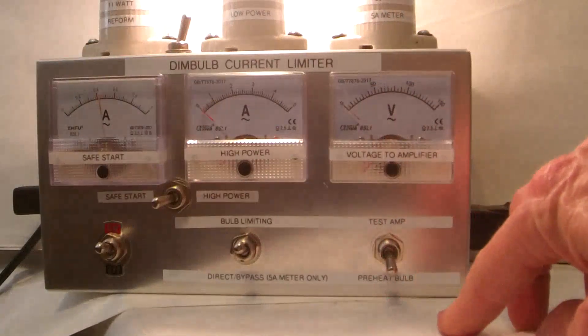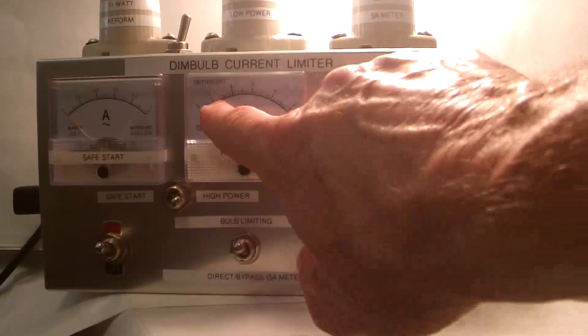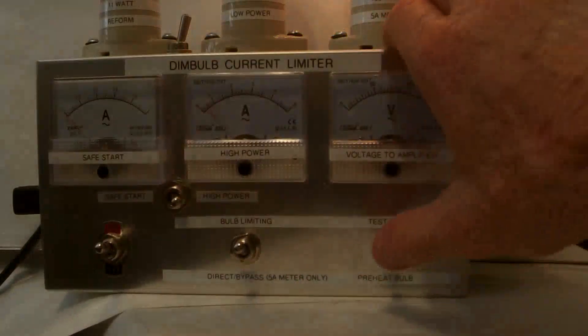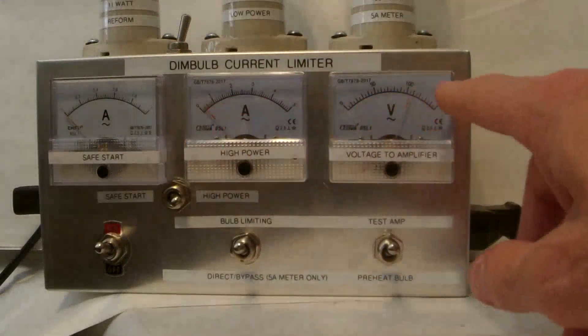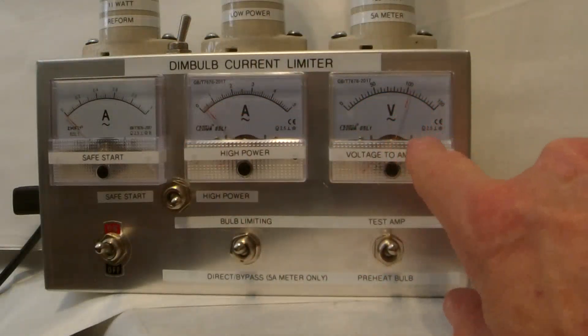Go back to preheat bulb, I'll switch to high power. Now I'm in preheat bulb mode. With the 150 watt bulb I'm over an amp. I'll switch over to test amp — current drops way down, the bulb goes down in brightness. The amp is over 100 volts.